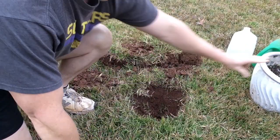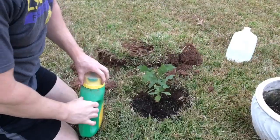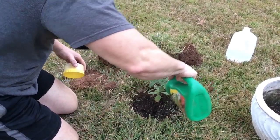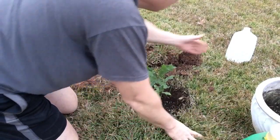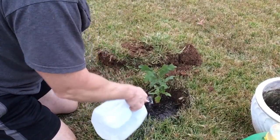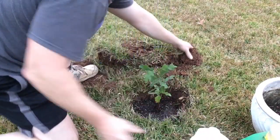So we're going to now take our oak tree and pull it out of the pot. Alright, I've got my tree in the hole here now. I'm going to sprinkle a little fertilizer on top of it, add a little bit of water, and add more dirt.